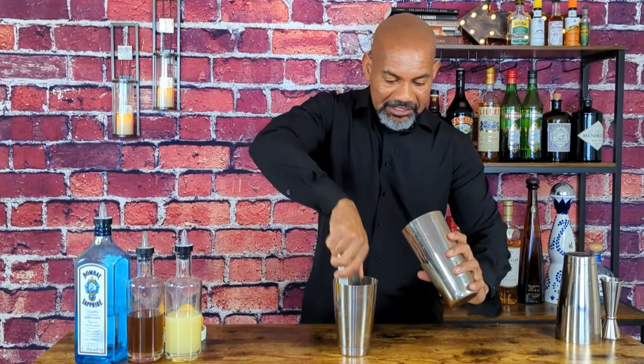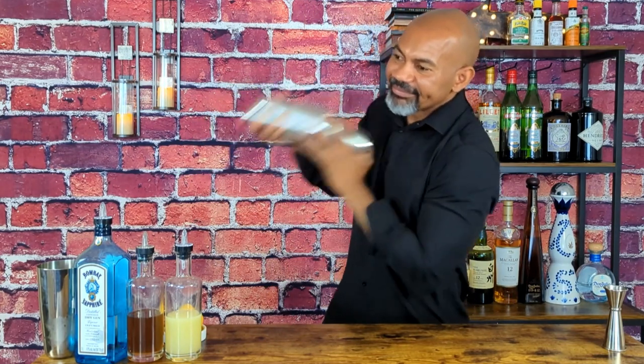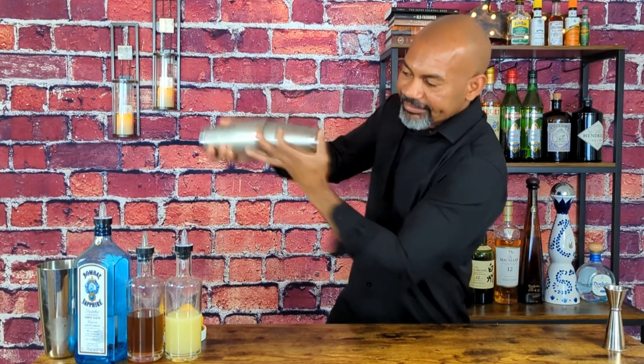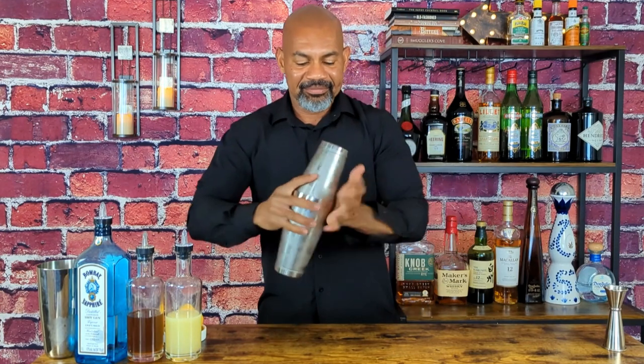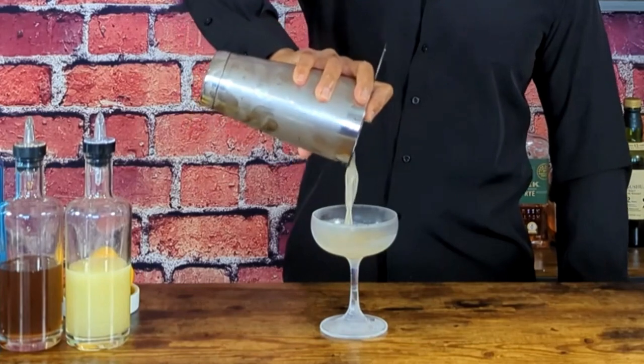Add some ice to the cocktail shaker and shake it up. Then strain it into a chilled cocktail glass.